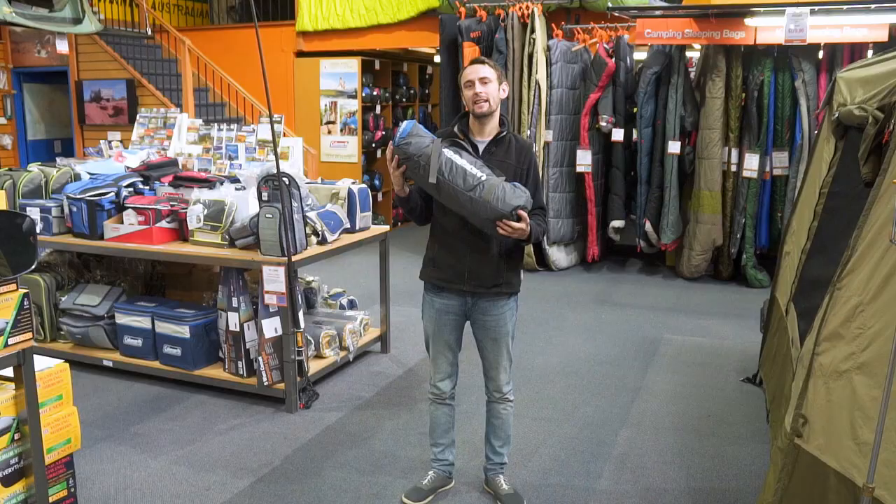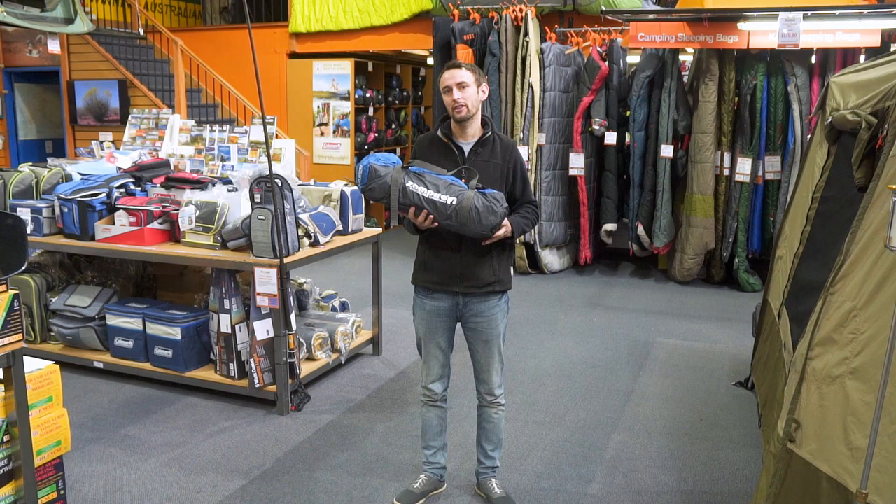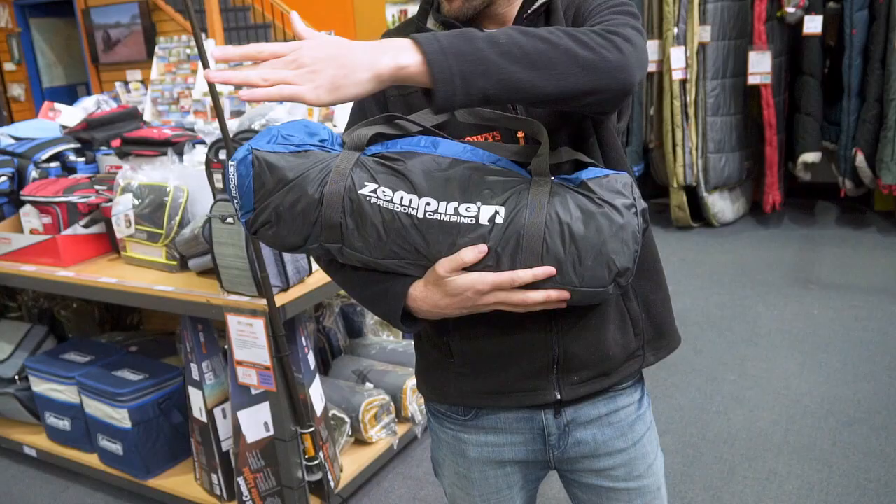G'day guys, it's Ben from Snowys here, and we're going to have a quick look at the Zempire Pocket Rocket Shower and Toilet Tent. Now the Pocket Rocket is a relatively heavy tent when it comes to shower tents — it weighs 5.3 kilos, and the reason why is it's got nice heavy-duty fiberglass poles in it, so it's really quite strong.